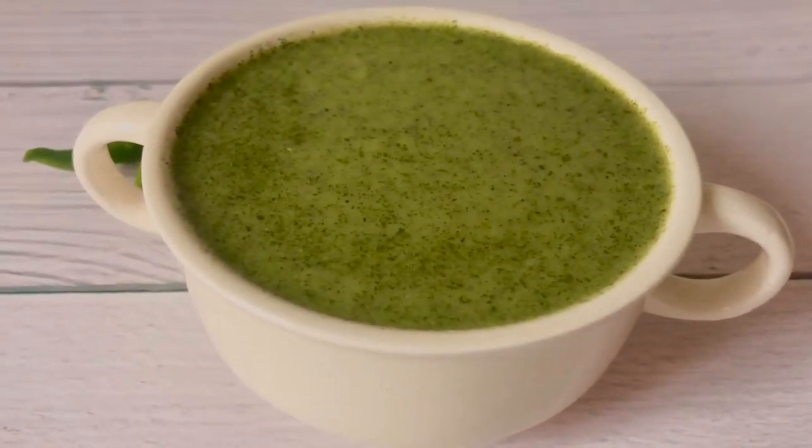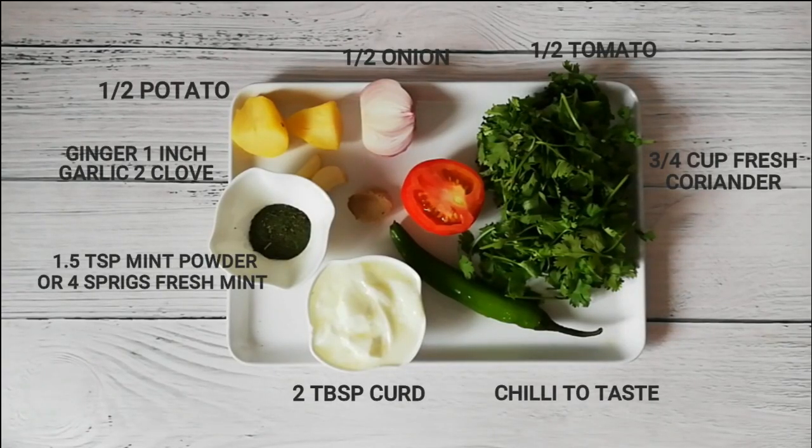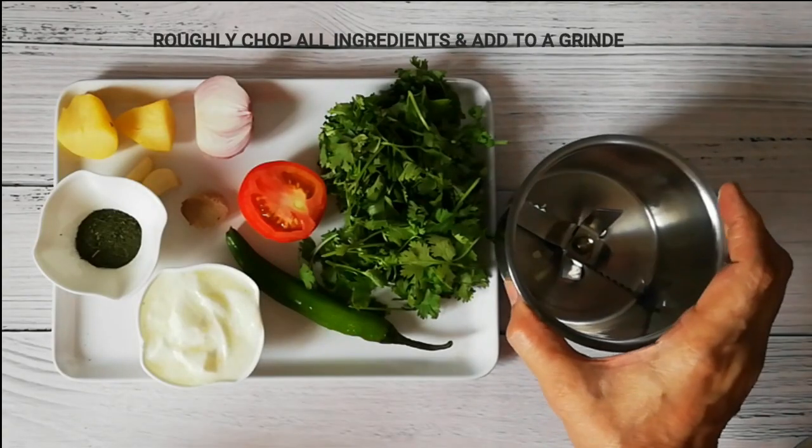For making this chutney, we need 1-2 onions, 1-2 tomatoes, fresh coriander, chili to taste, 2 tbsp dahi, 1.5 tsp mint powder — if you have fresh mint, you can take 4 sprigs — and garlic and ginger.